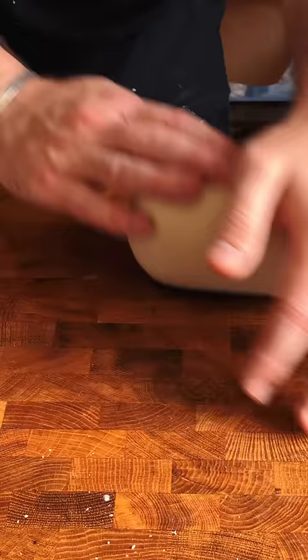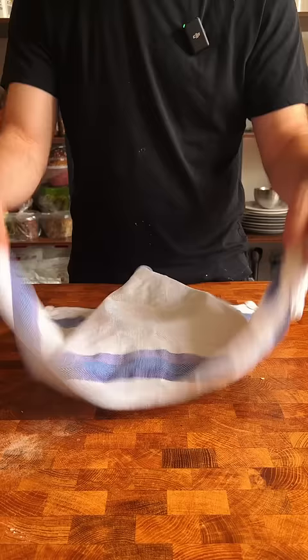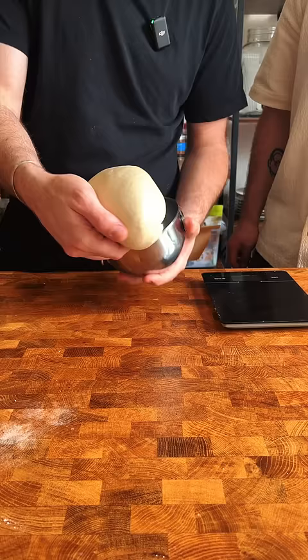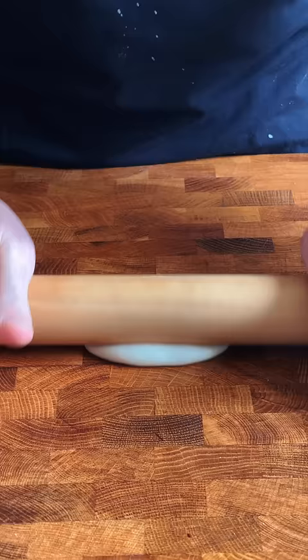But after this smooth dough is formed, we rest it in a well-oiled dish for about 30 minutes until you press it and it slowly bounces back. That means the gluten is nice and relaxed and you can make little balls of it and roll it up into a round wrap.